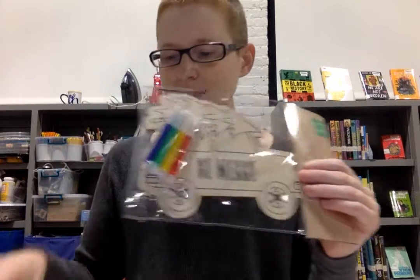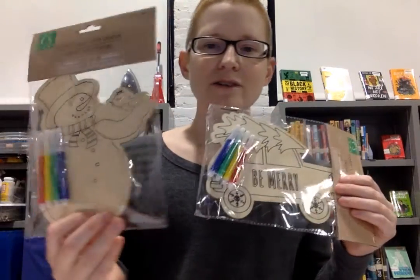So what's going to be in the craft bags you can pick up? We've got a couple different things. One is these little coloring decorations — just little wooden things to color, with some markers. They only have four colors, but with markers you can kind of blend the colors together. Or if you come by the library we have lots of Sharpies back here. And then our other craft is making some little stockings.